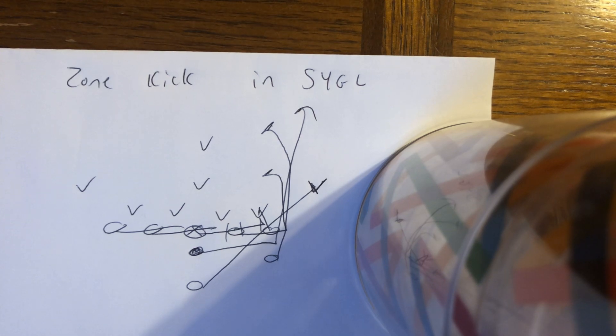Coaches, if you're looking to run the triple option offense for eight-man the Army-Navy way, call me at 570-332-0265 and go to tripleoptionfootball.com. I'll see you in the next video.